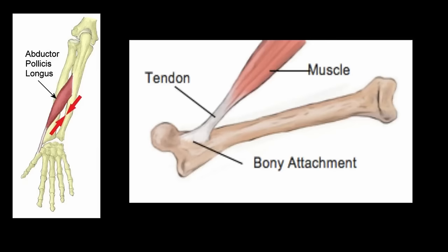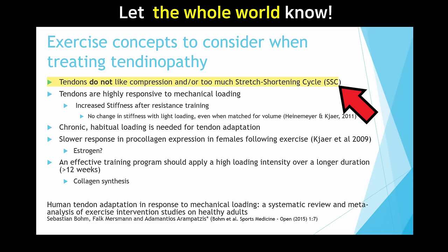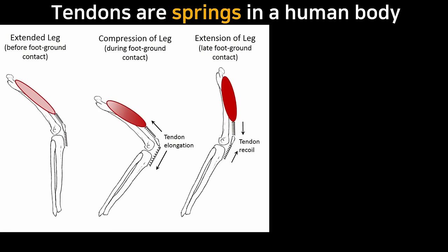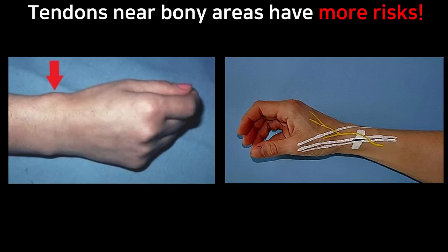Once these muscles get tight, they will pull the tendon away from the bone. Tendons attach your muscles to bones, and tendons don't like compression and stretching. They act as a spring and always want to return to their original length. But if you put prolonged stretch on them, they tend to lose their elasticity and become tight. Plus, it's near a protruding bone, and tendon problems normally occur around bony areas.